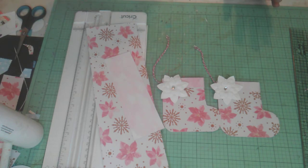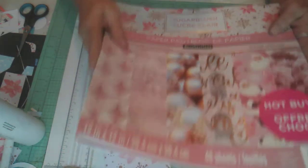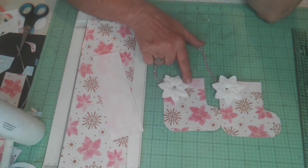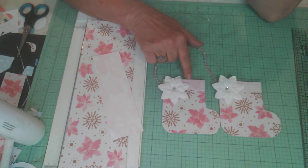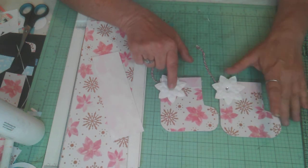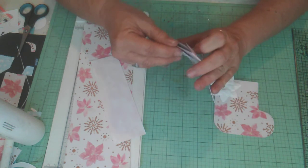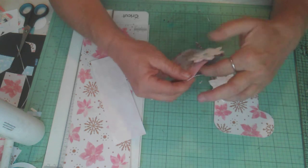I'm using the paper line from Recollections called Sugar Blush that I got about a year and a half ago. I'm going to be using a lot of this paper this year — I just love that pink. I'm making some of these little treat holders for friends in our church group and other lady friends, to send some little jewelry that I'm making.